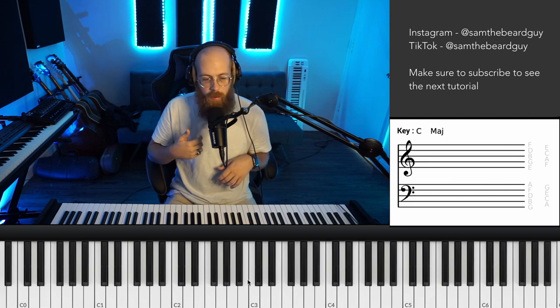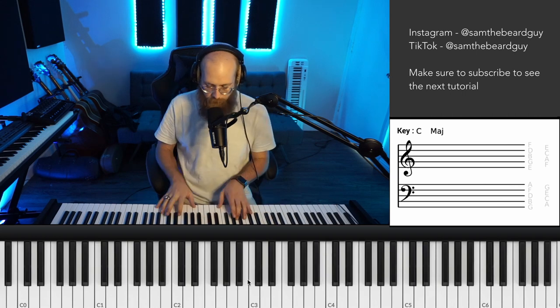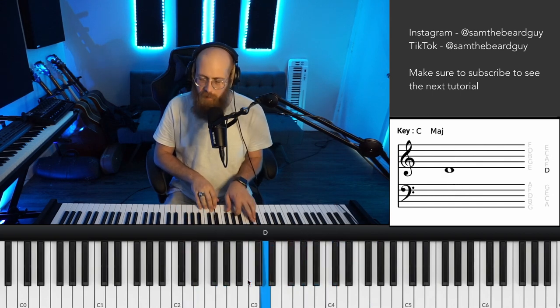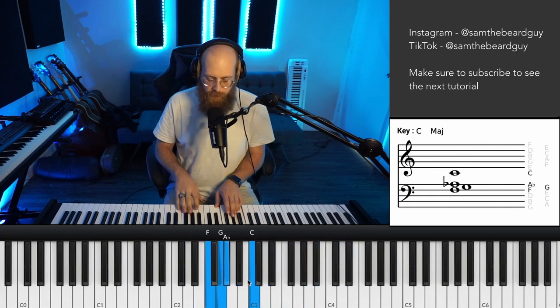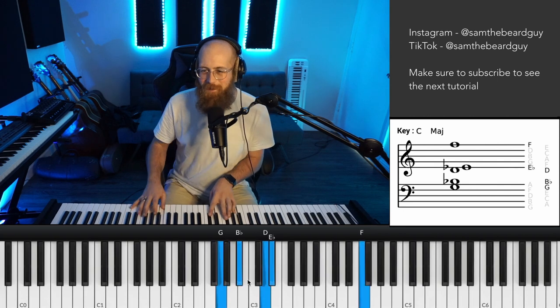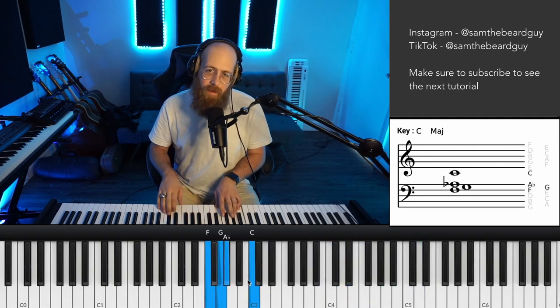So let's go to a different key — let's do E-flat, and then we'll do a two-five-one in E-flat. It's just simple. Let's play a B triad. That's cool. Let's do E.